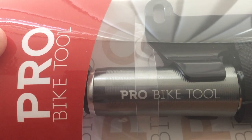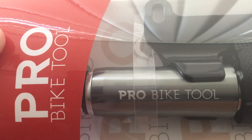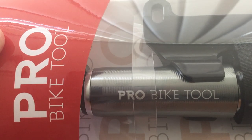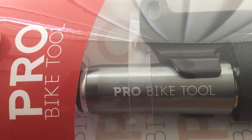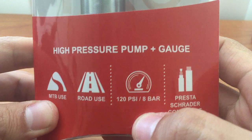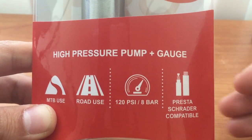Hi guys, I got my ProBike 2 mini pump today from Amazon. There are many different kinds of mini pump on Amazon. I chose this one because it has a gauge so that I will know how much air pressure I have already reached in my tire.